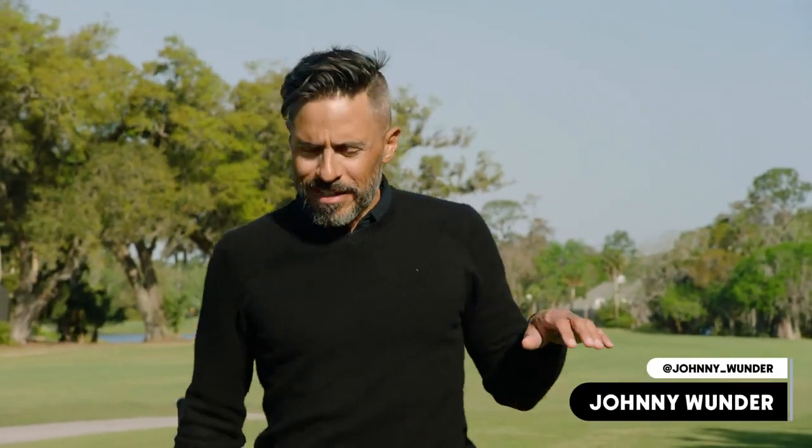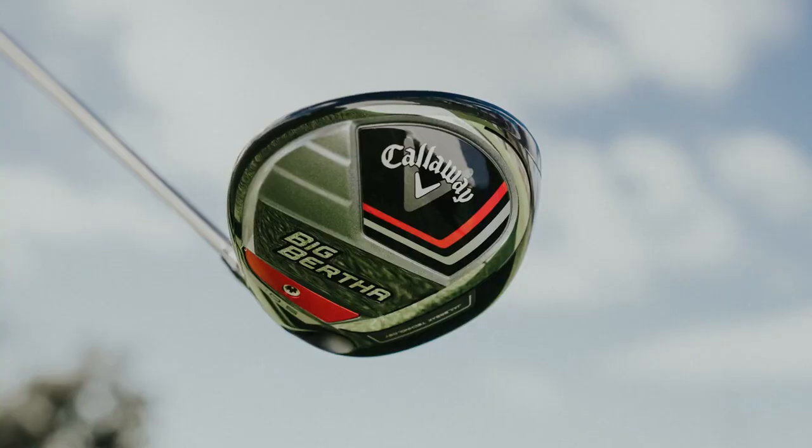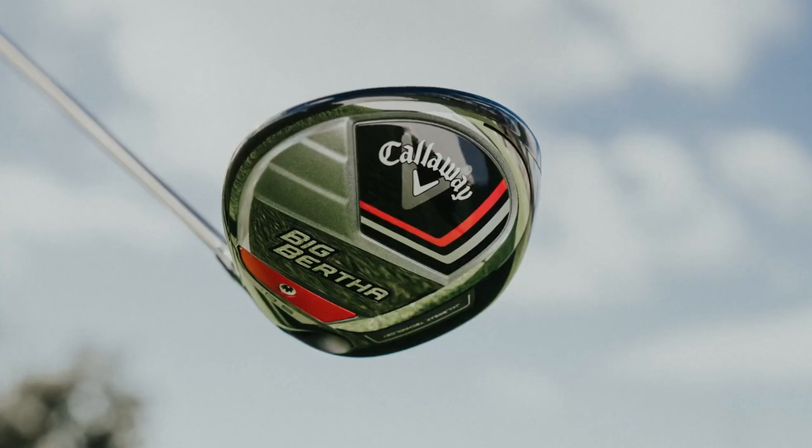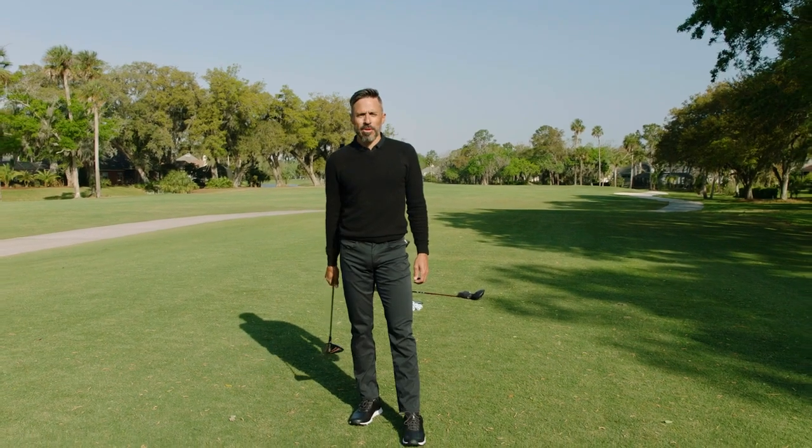Roll the Wonder, we have a new big stick to discuss. It's not Paradigm, it's Big Bertha. There's a ton of tech packed into this thing. I'm really excited to talk about it and to hit it. So we're gonna take Big Bertha, put it through the stretches. It's time to test Big Bertha.